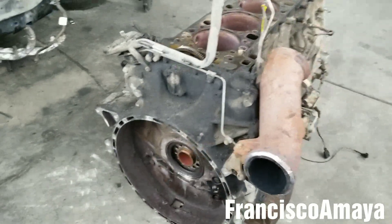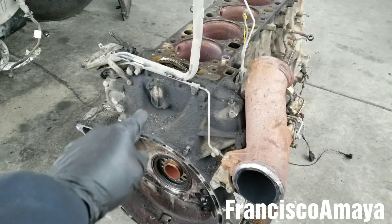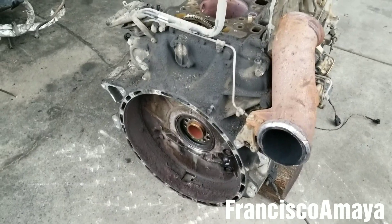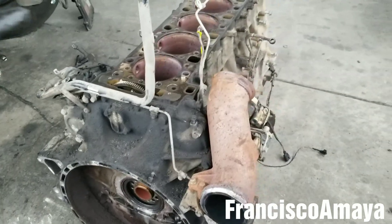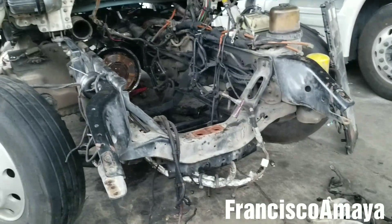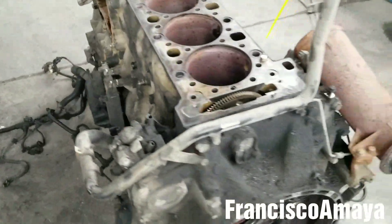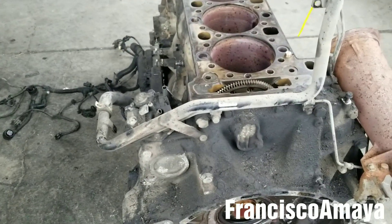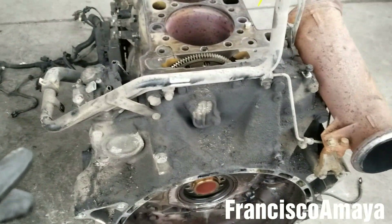Hello everybody, today I'm going to show you how to remove the rear gear train cover of a DD-15 engine. It's going to be pretty similar for DD-13s and DD-16s as well. In this case this engine is completely removed from the truck, but you can do this job with the engine inside the chassis — you don't have to remove the engine from the chassis.